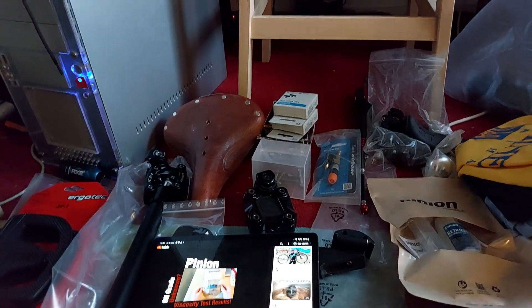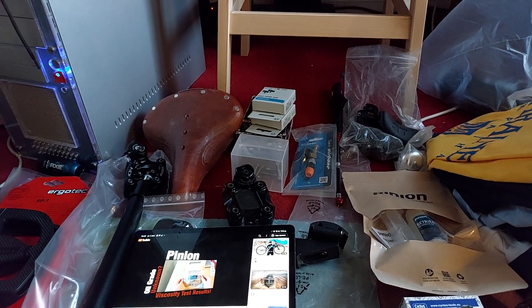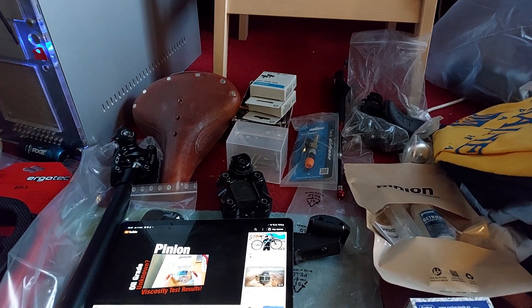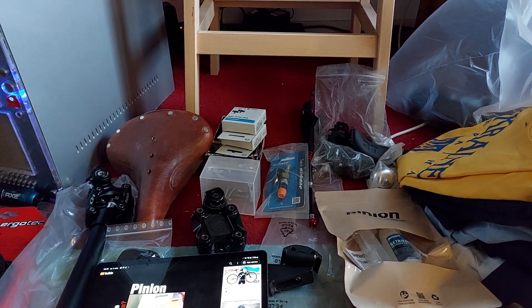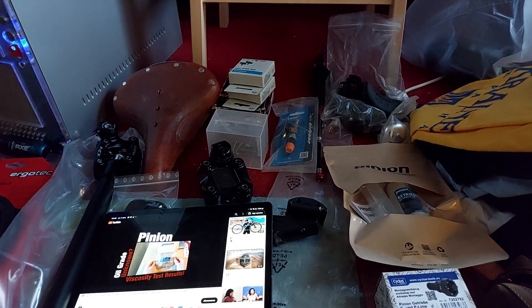Hello again. I'm going to show you a few things that I bought, or that I already had, but will take to Ukraine for the bike I've got there. I'll discuss and test these items and write about them on my website as well soon.